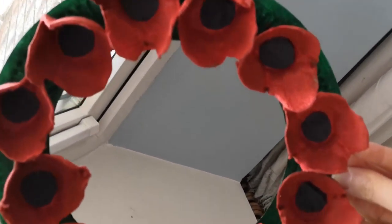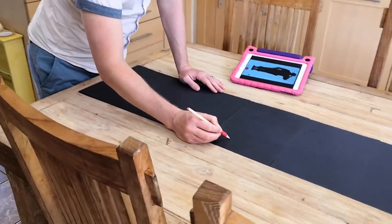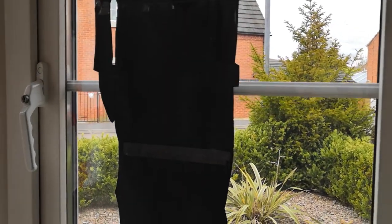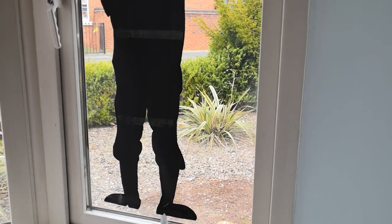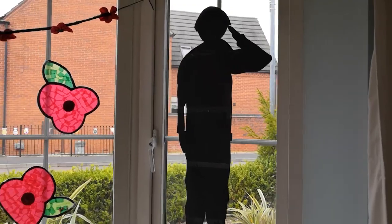Another really effective but simple idea was to do a silhouette of a soldier. I enlisted the help of my husband to draw it — we just stuck a load of pieces of black paper together and drew a picture we'd copied from Pinterest. You can see the girls running past in the background, but I think it looks really effective, especially with the light behind it.